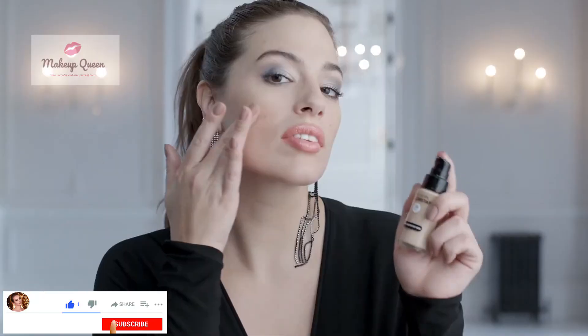Hey guys, this video is a shade guide of all 24 shades of Revlon Colorstay makeup for normal and dry skin.